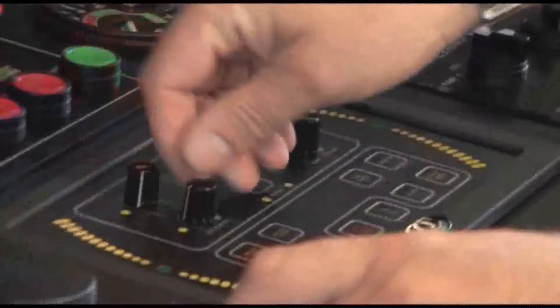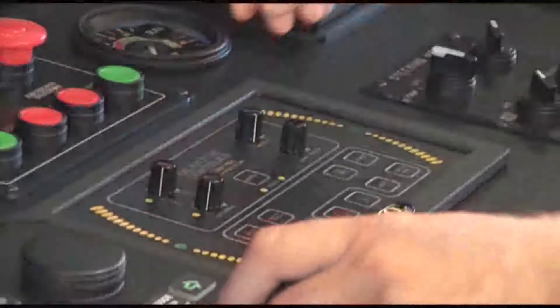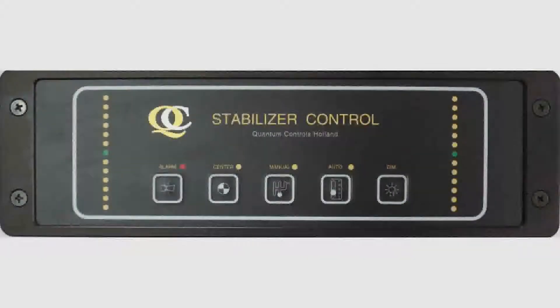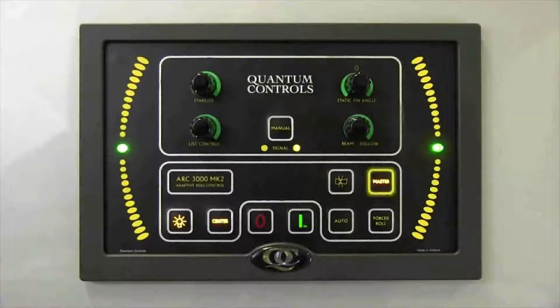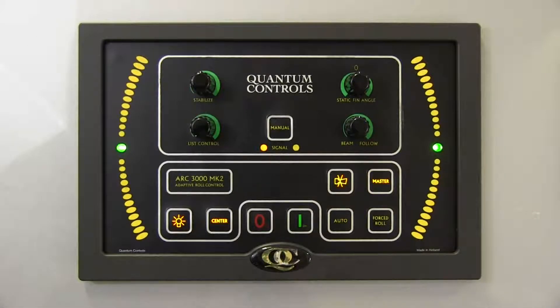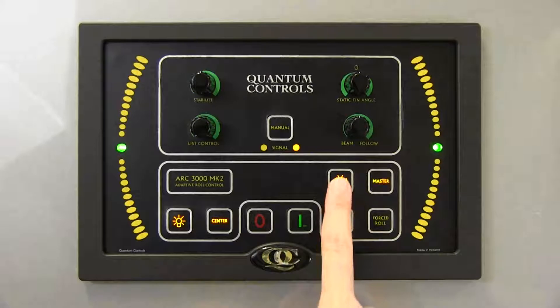The ARC3000 is typically installed on the bridge for easy access. Quantum offers a remote control which allows limited system operation from other locations. The master button indicates the connection status between the ARC3000 control and any remote controls installed on the vessel. This button will blink and an alarm will sound if a connection to a remote control unit is broken.